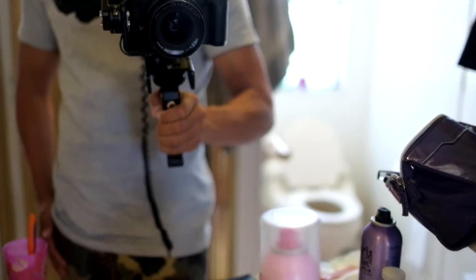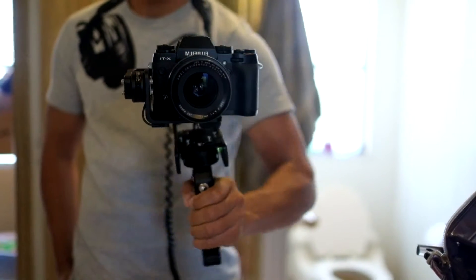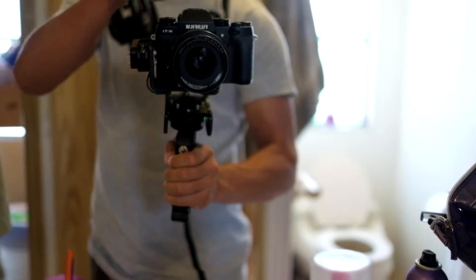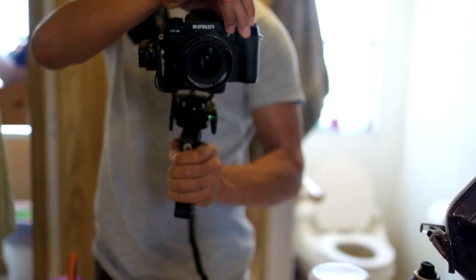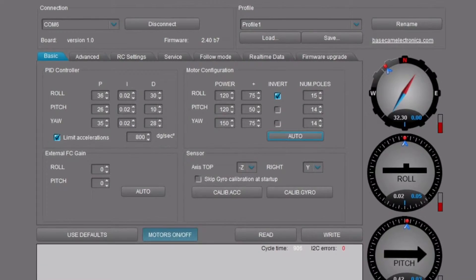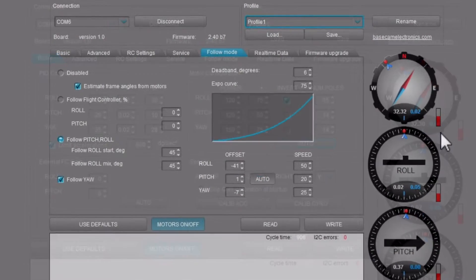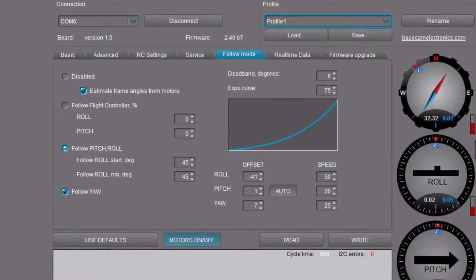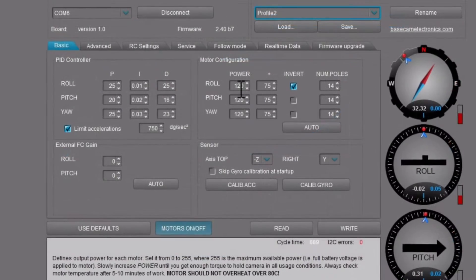I've attached some screenshots of the profiles and settings if you guys are interested. Try it at your own risk — I'm not responsible if you damage or mess up your stabilizer. So enjoy it. Comment if you have any questions, leave your comments, subscribe and like if you want. Thanks for watching.